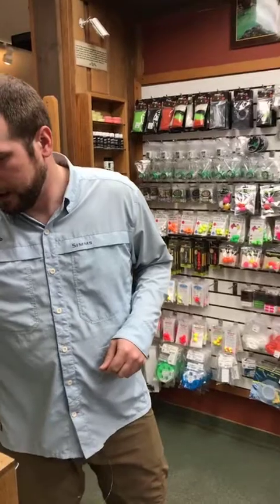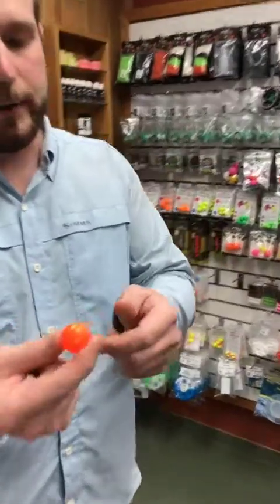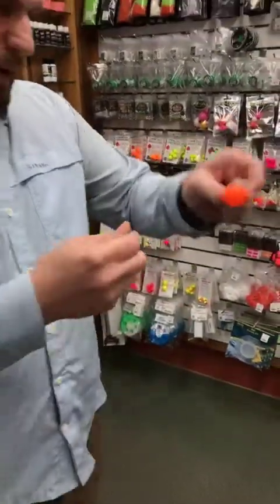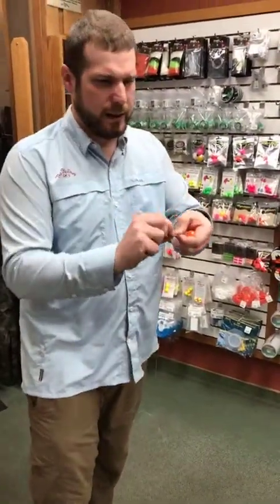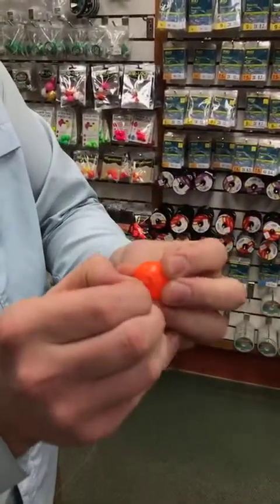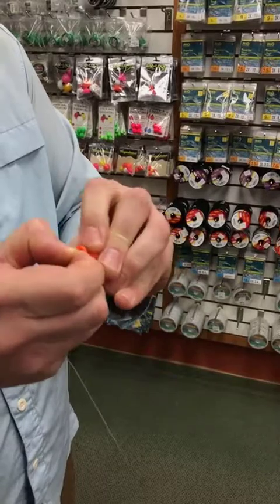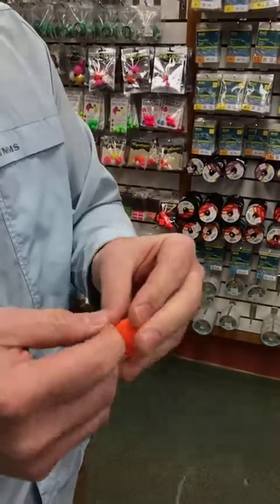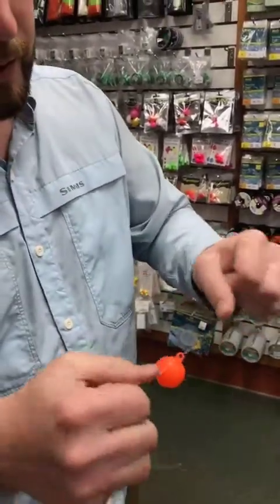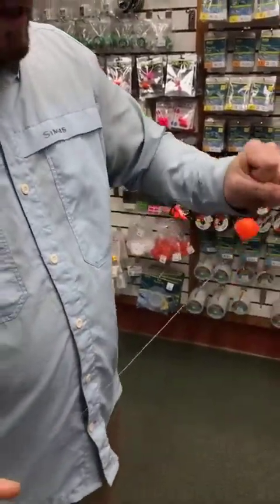A similar one that's going to leave some kinks, but it's probably our second best-selling indicator, is just the thingamabobber. A lot of you have used these — they've been around forever. These work like this: you actually take your leader, loop it, and run it through the hole. There's my thingamabobber setup — I like to crank these down a little bit.